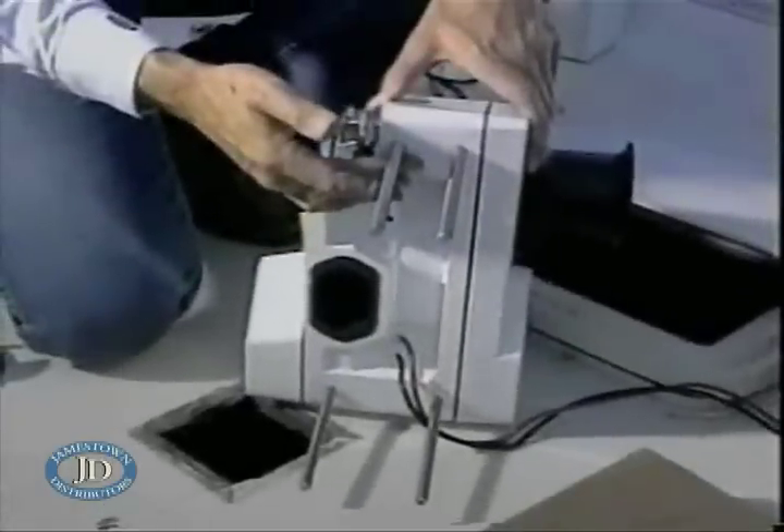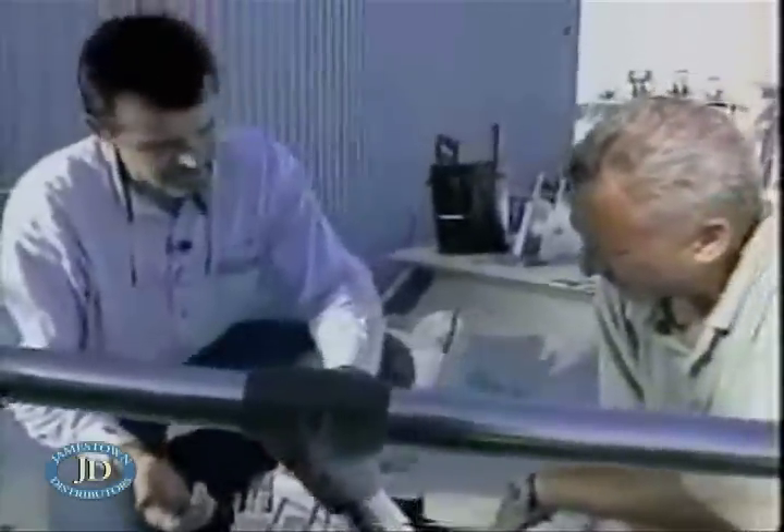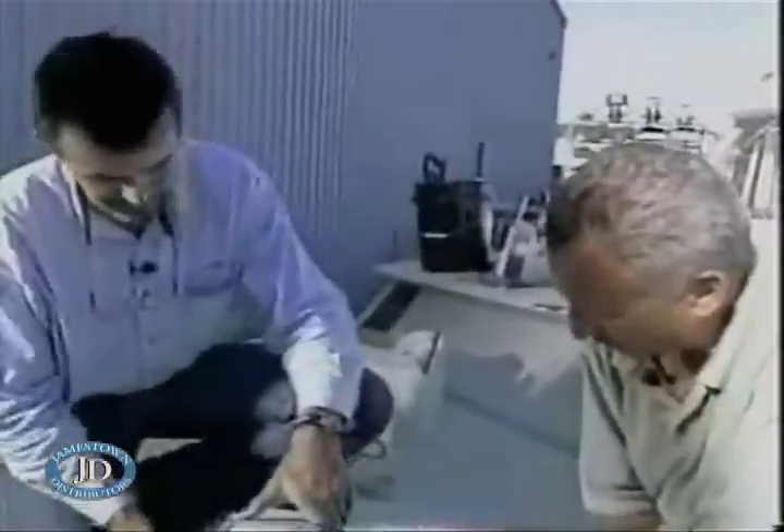Okay, Ken. We've got the studs installed. They're fastened in nice and tight. Now we're ready to slide the pad over and put everything in place and double check our work.